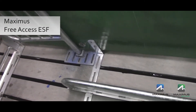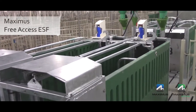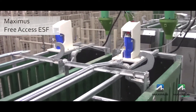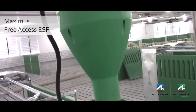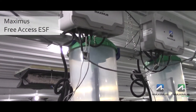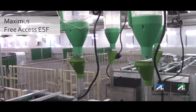Each feeder has an integrated lay-down bar to discourage animals from occupying the feed station once they have eaten, and there is the option to add a spray paint marker onto each feed station. The feed stations are connected using low voltage communication cable connected through modules located at each of the stations.